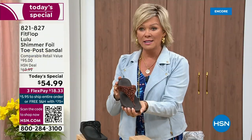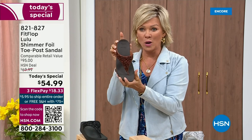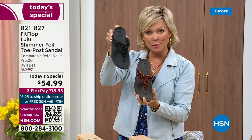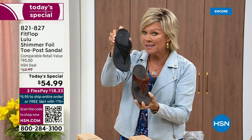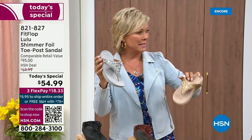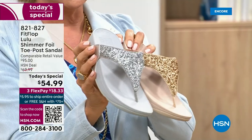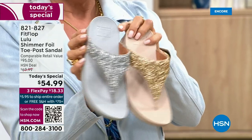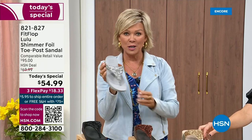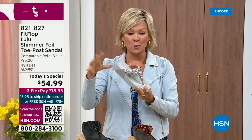We still have all sizes, five through eleven. If you are interested in bronze, get it now — item 821-827. Second most popular is the black, also the second most limited today. The other two incredible classics with a whole lot of pizzazz are the silver and the gold. All sizes available, five through eleven whole sizes — drop down that half size if you go between.